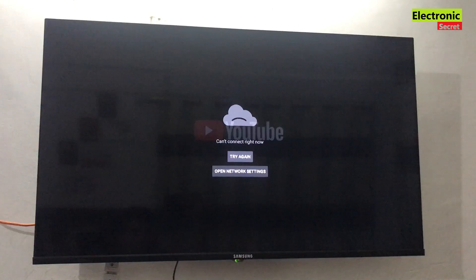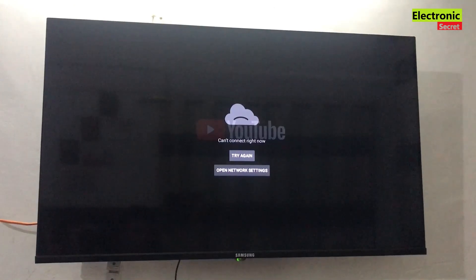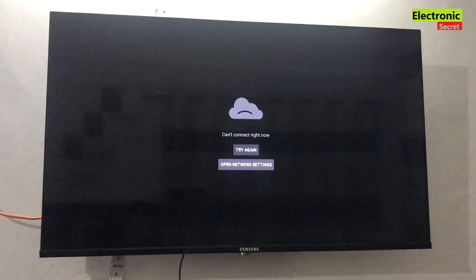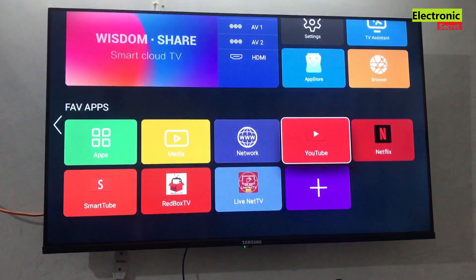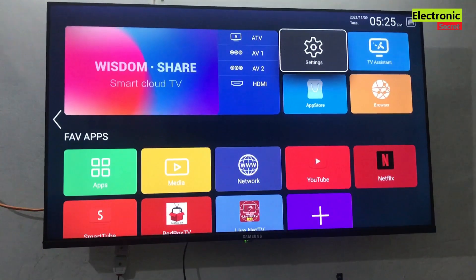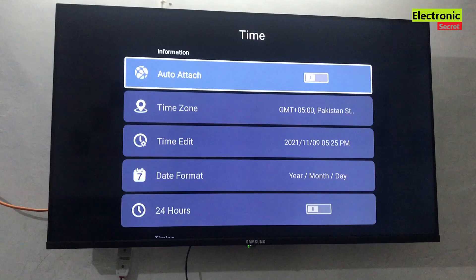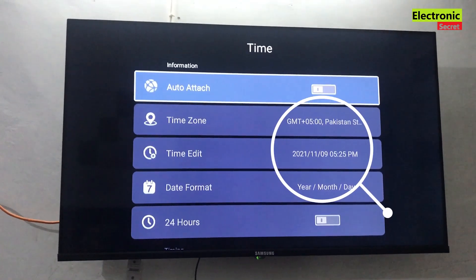If you are seeing that YouTube is not working on your smart TV — I have opened it and it is showing me the error. Now the problem is mainly due to the time settings. Our time is not updated, so we get this problem.